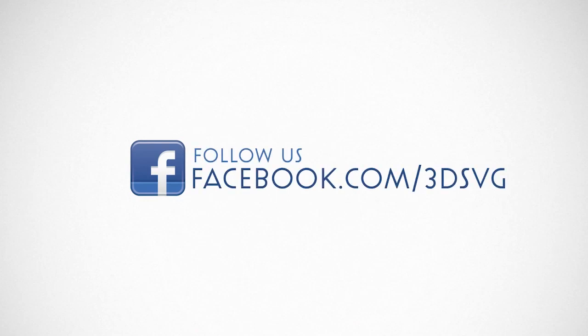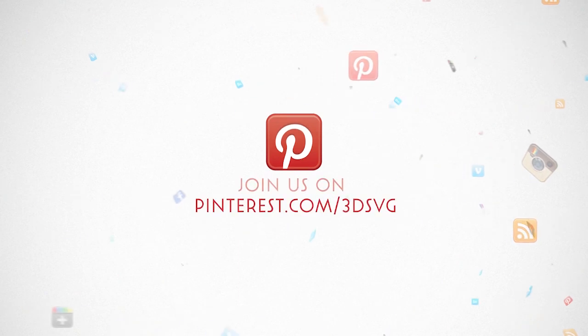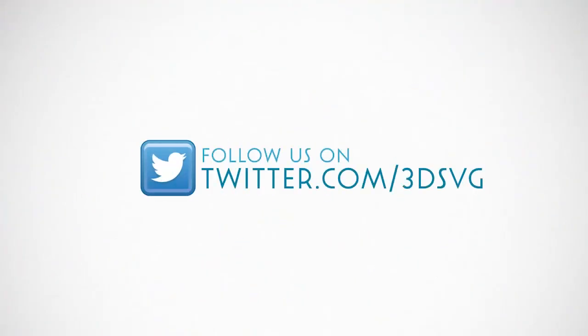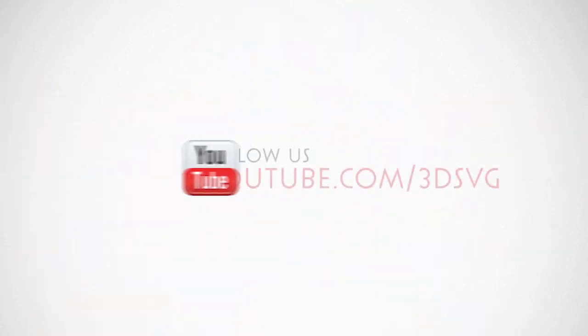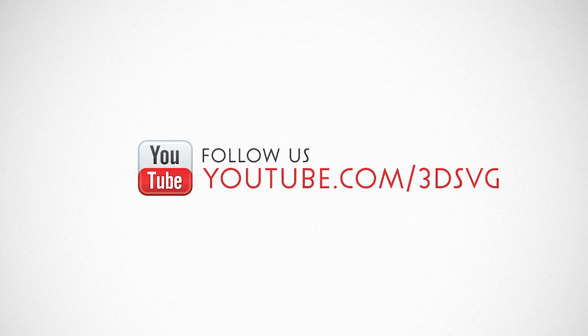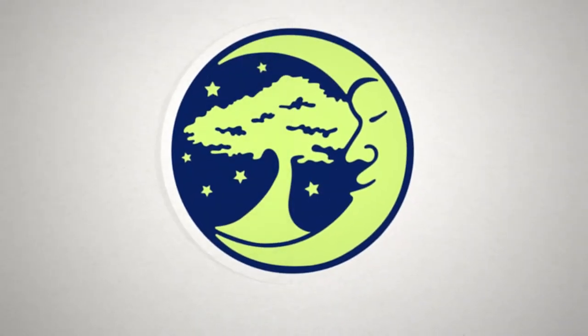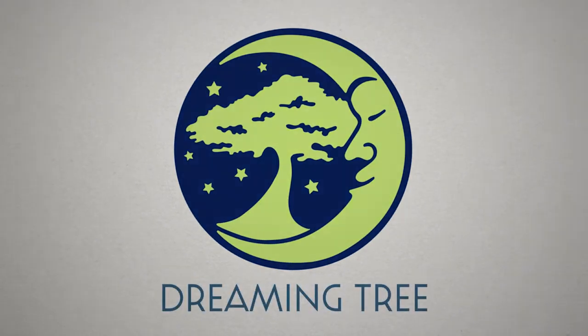Stay on top of all things Dreaming Tree and engage with us today. Get the latest news and enter our giveaways on Facebook, get inspired by following us on Pinterest, be the first to see our new product launches on Instagram, and we're on Twitter too. Watch our beautiful product trailers and assembly tutorials on YouTube. For more information visit www.3dsvg.com. Live, craft, love, and dream — we'll see you next time.